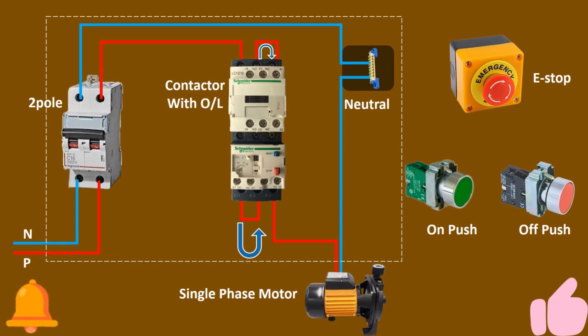Here we complete the power circuit, and now we make the control circuit. The control circuit is simply a DOL starter, so let's start and complete the control circuit.